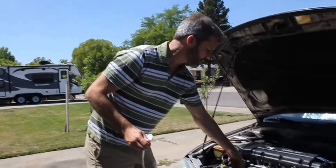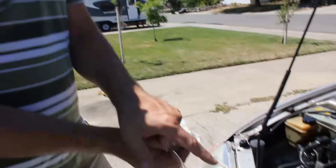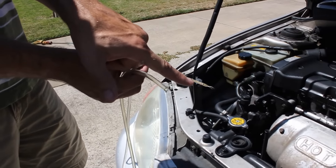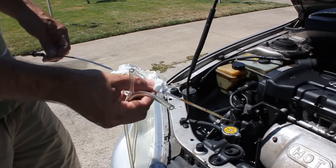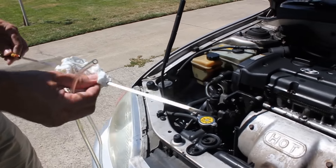I thought it was cool so I want to show you how to do it. The mistake I made was I forgot that new oil is almost clear on the dipstick, so I didn't notice that it was past full and way up on the dipstick — but it was almost clear so I didn't notice, and I just kept adding oil.